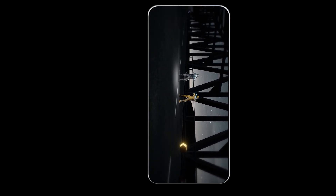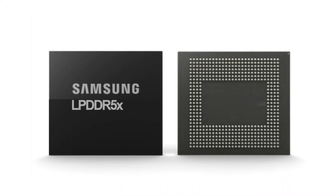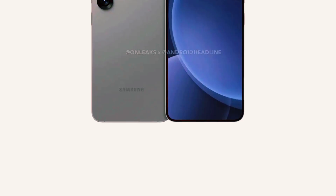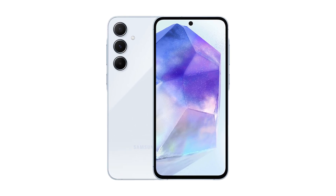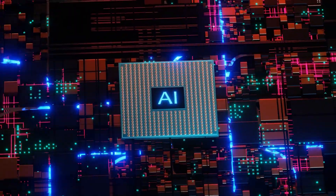Another big talking point for the Dimensity 9400 is its memory support. This chip is compatible with LPDDR5X RAM, which is currently the fastest memory available for Android devices. It also comes with improved cache memory, which should make everything feel more responsive, from everyday tasks to complex applications like AI and gaming.